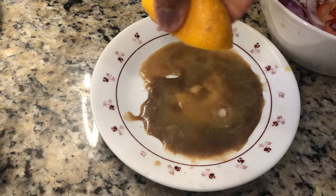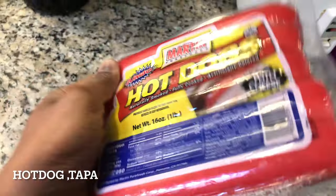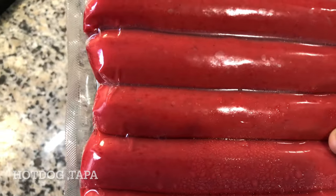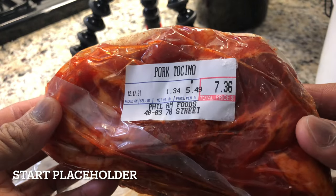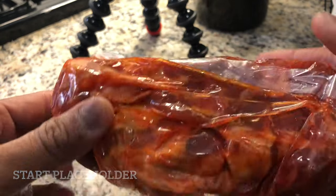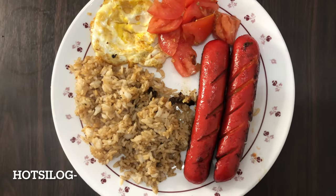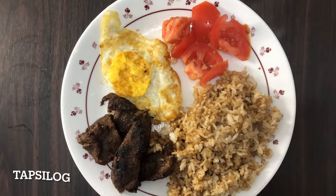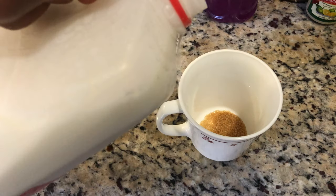Hope you're having a great day everyone. So today it's my day off and I'm going to be sharing what I'm going to prepare for breakfast. It's going to consist of simple breakfast items such as hatsilog and topsilog. So let's get this going.